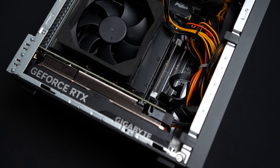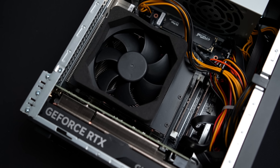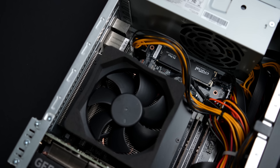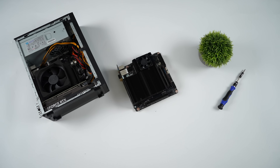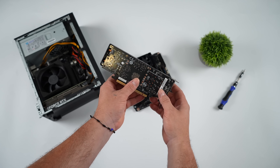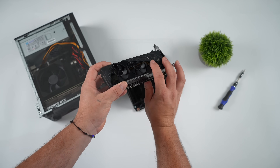Moving back over to the mini PC, I also wanted to upgrade this GPU. This came pre-installed with the RTX 4060 low profile. You can also buy one of these mini PCs bare bones. But in order to upgrade this, we're just going to go up a generation to the RTX 5060 low profile. Unfortunately, they only offer an 8GB model of this 5060. It's got 8GB of GDDR7, triple fan design, one 8-pin PCIe connector, and I'm going with a Gigabyte variant — basically the same form factor as the RTX 4060.